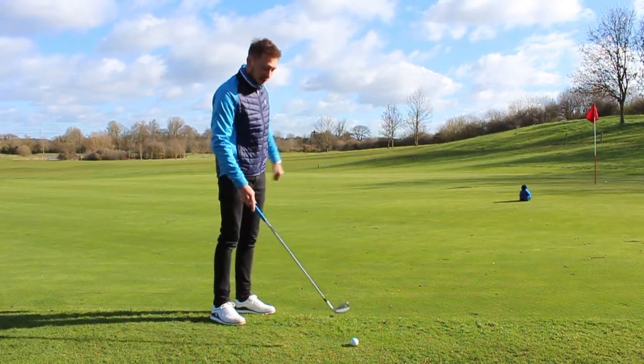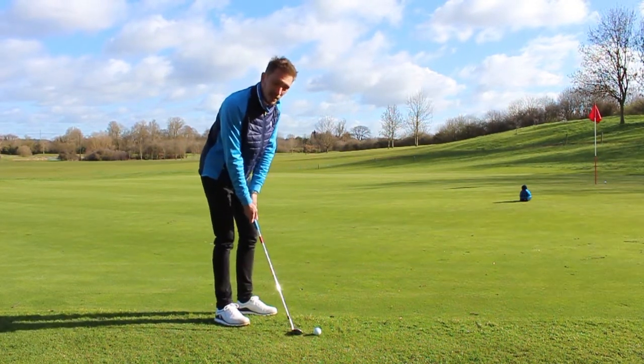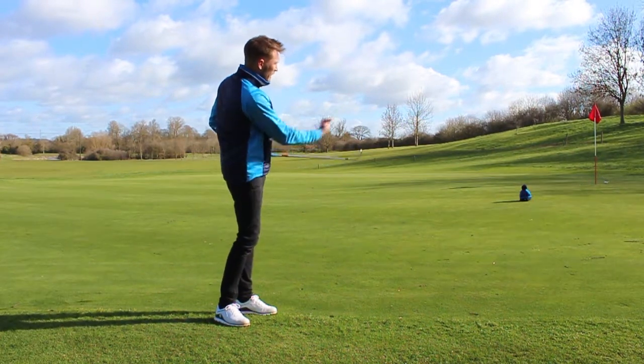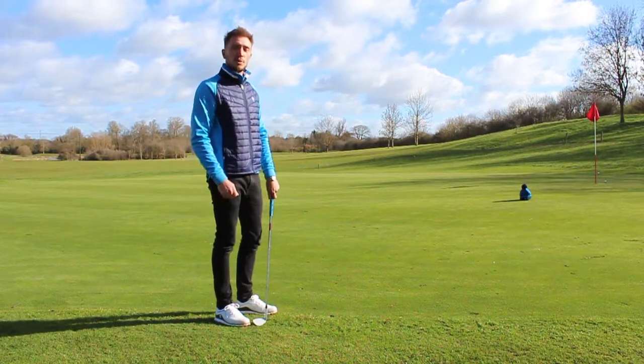Not a bad first effort. I'll just play one more. I'll be a little bit more aggressive this time, so you can see if I pitch it past the hat, it's going to go too far. So you're picking a point to land the ball to get it close to the flag and shoot better scores.